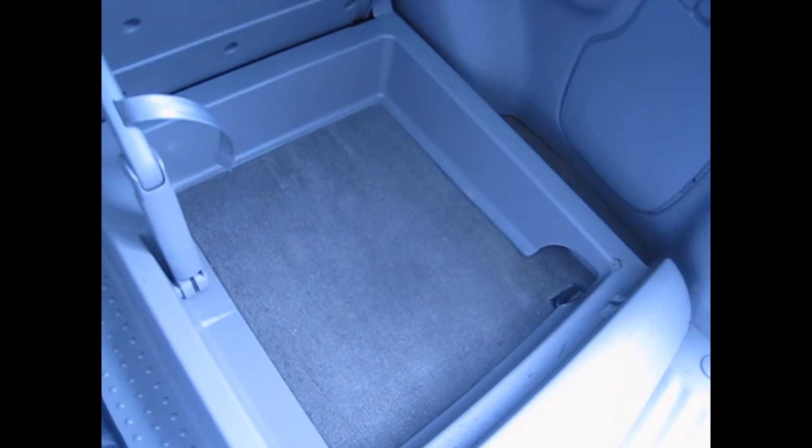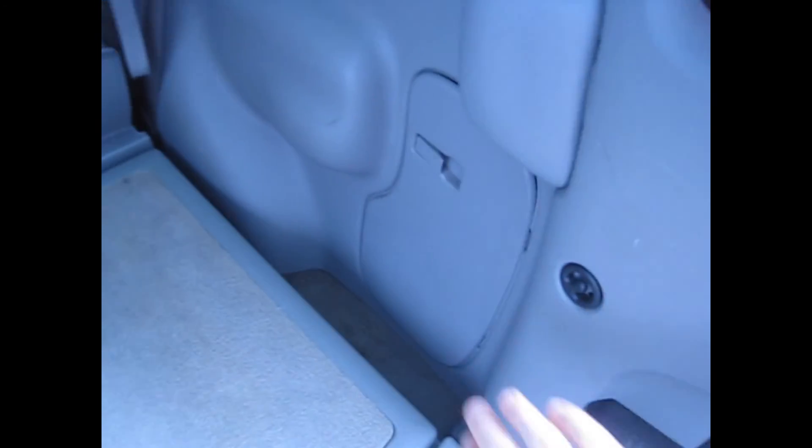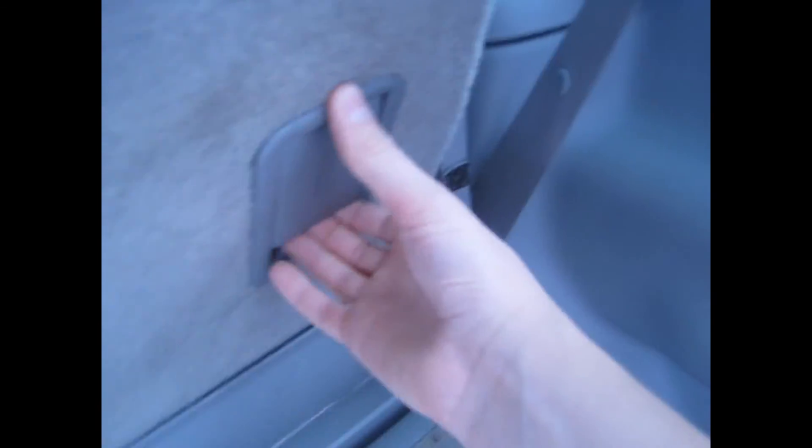In the cargo area there's an organizer with a handle and an air hose with a gauge — because this thing's got an air compressor. You also have a power outlet, a storage cubby, and your jack. You can fold the seats fully flat, which gives you a lot of cargo space.